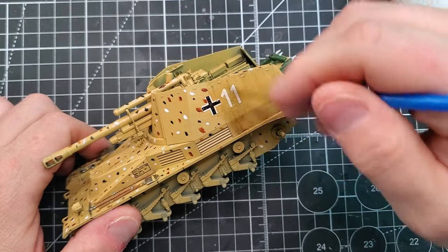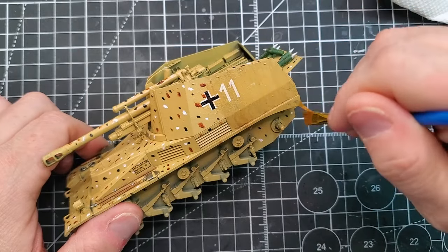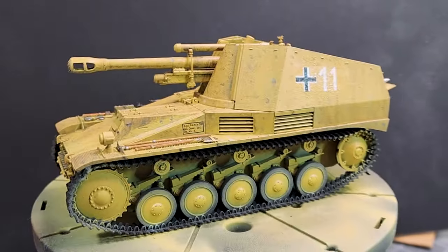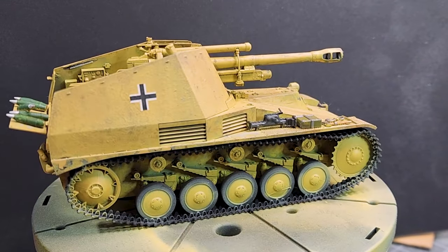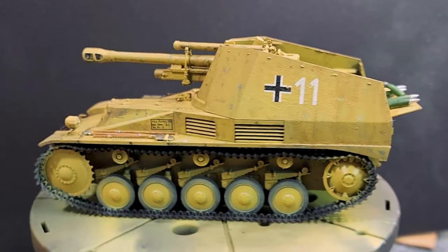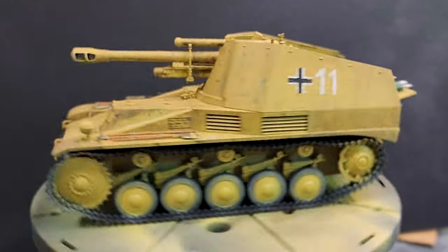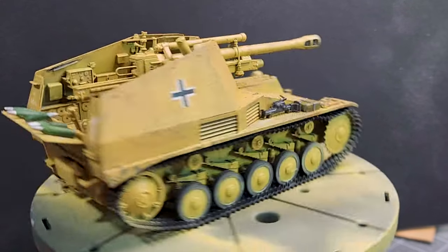So that's the video for you guys — I hope you enjoyed this one. The next video will be about pin washes, chipping, and we'll probably do another video on dust and mud. I just hope you liked it, and don't forget to subscribe and leave a like if you enjoyed this video.